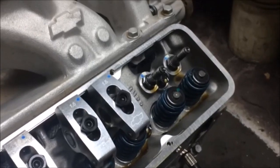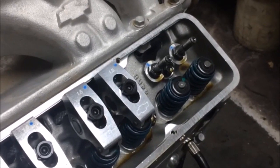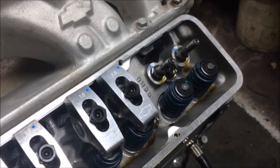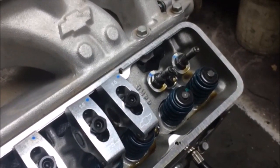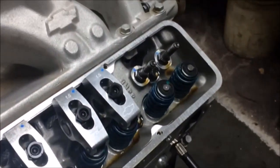To prepare, we have already removed the valve cover as well as the rocker arms and the push rods from the cylinder we are working on. In order to change the spring, you can either set the piston to top dead center, or you can connect an airline to the spark plug hole. We have decided to connect an airline.